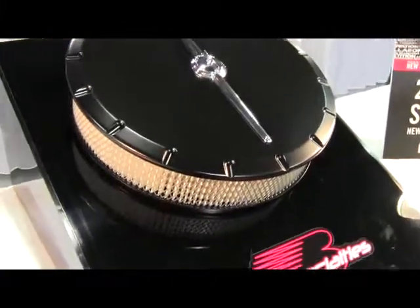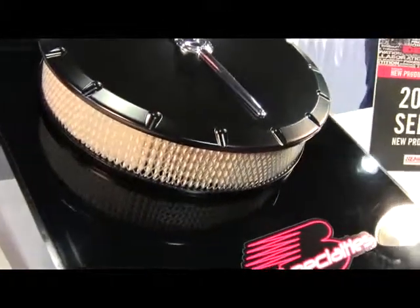Also included is stainless hardware, quality air filter, and will fit most 4 barrel carburetors. Made in the USA.